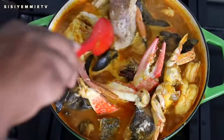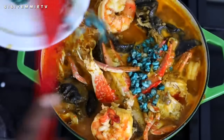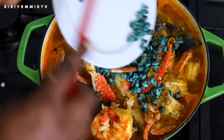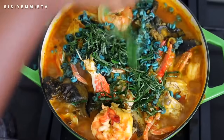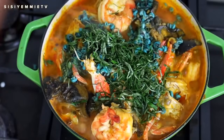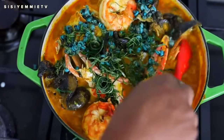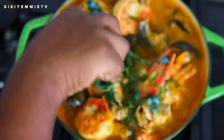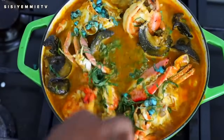Once everything is combined, I will finish off by adding the periwinkles. The periwinkles are the last things you add because they don't take long to cook. Just look at the beautiful color of this fisherman soup now — it is so pretty. Next I'm going to add the uziza leaves — it is going to add color and more flavor to this dish. If you've never tried fisherman soup before, you totally should because it is filled with so much goodness and richness. I'm just going to mix everything together so it is well combined and the flavors can mix, and then our soup is cooked.